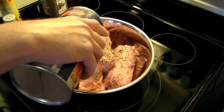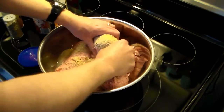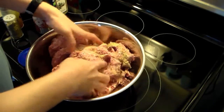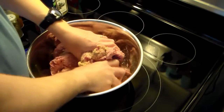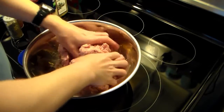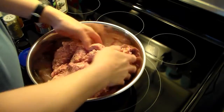I'm going to put some breadcrumbs in this to be a binder to hold it together, and this is Italian flavored. If you have regular, go ahead and use that instead. So I'm going to get in here and mix this all up. This is super greasy — this is the breakfast sausage that comes in a tube, and I just got four of them.